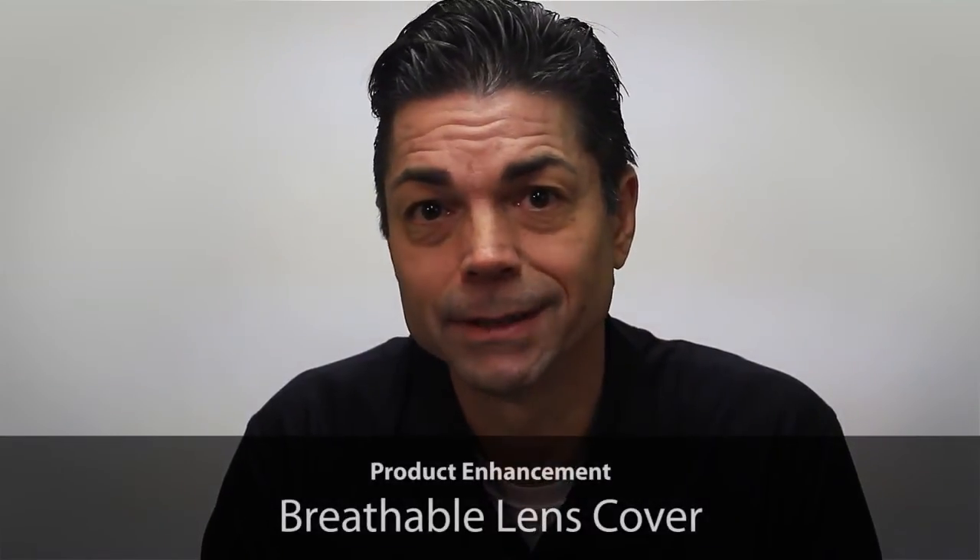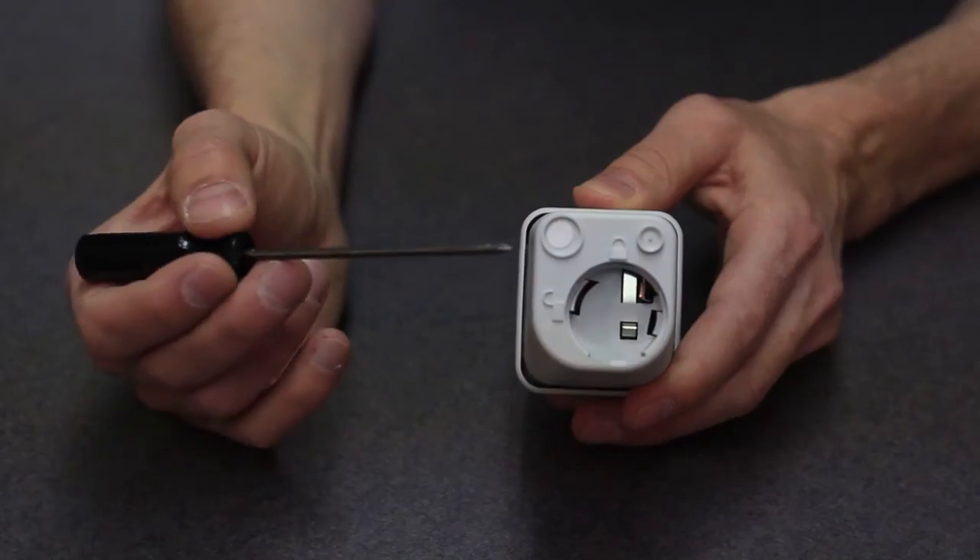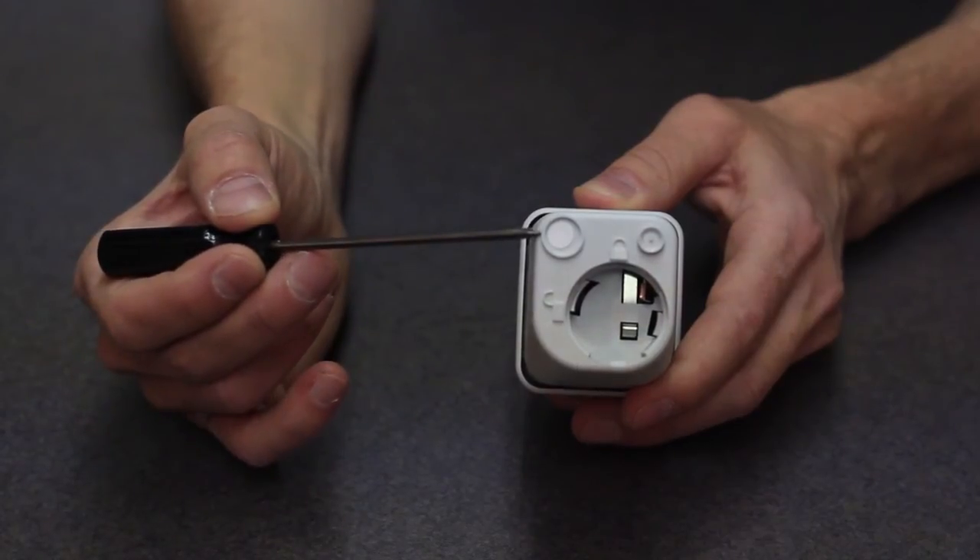Another product enhancement is the addition of a breathable lens cover over the sensor LED. This has been added to improve sensor performance.